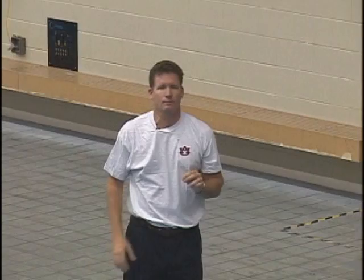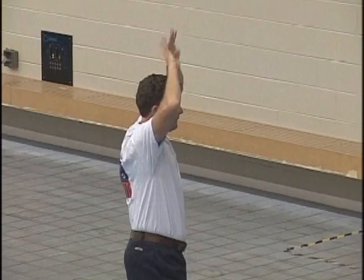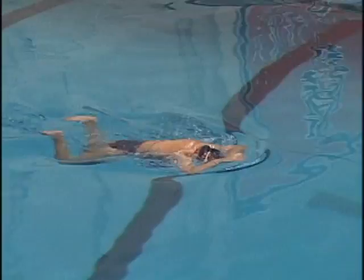Pretty commonly, breaststrokers will have a very late kick because it's the middle of the season and their legs are a little tired, but this accordion drill can help connect the timing. Recover the hands to the top of the head, punch it forward and glide. Then snap it all at once and glide.